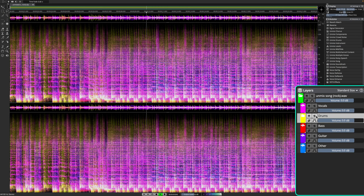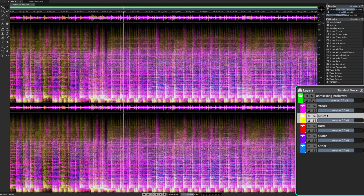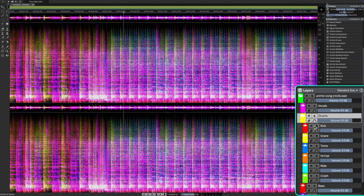And it goes without saying that if you want, you can use Unmix Song to unmix the drums from a song, like what I've done here. And then you can select the drums layer and use Unmix Drums to unmix the different elements on this unmixed drum stem.